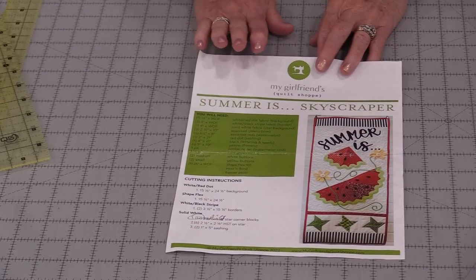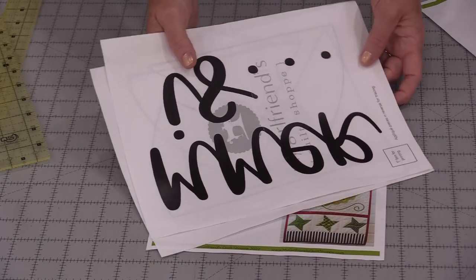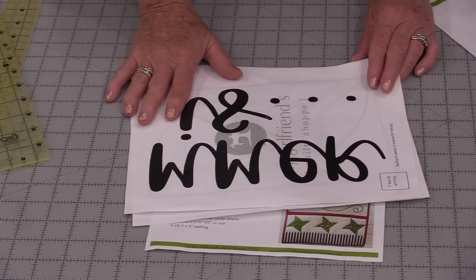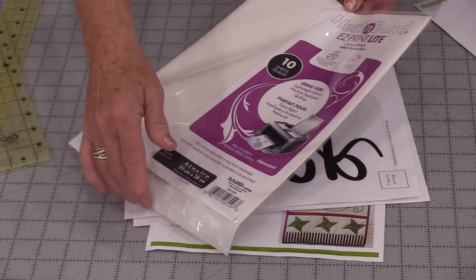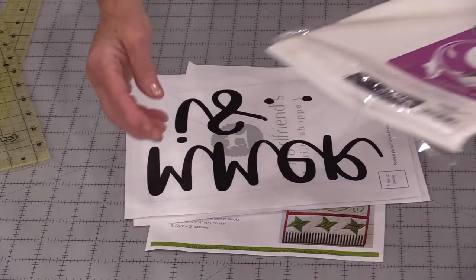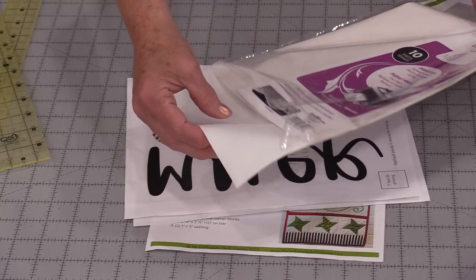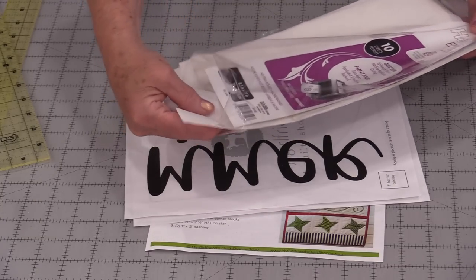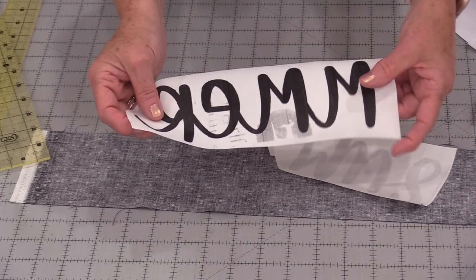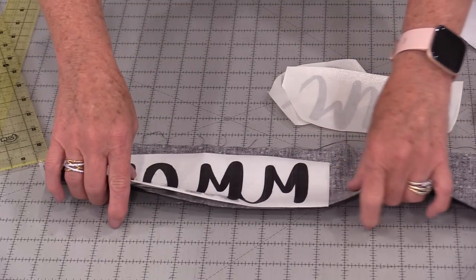The next thing we get to work on are our words. The pattern does have those words and they're reversed because we need to put them on some type of fusible web. I like using a light heat and bond, and I like these sheets that I can put in the printer. These sheets go fine in a regular inkjet printer, but do not use a laser — the heat of the laser will melt that glue in your printer. I have the words printed out on that fusible web and I'm just going to iron these in and cut them out. We're going to be looking at the reverse until we turn it to the right side.